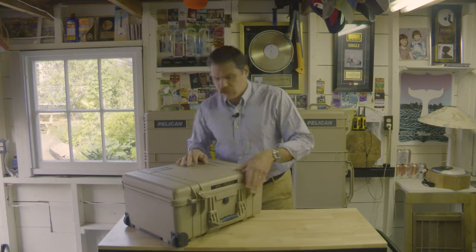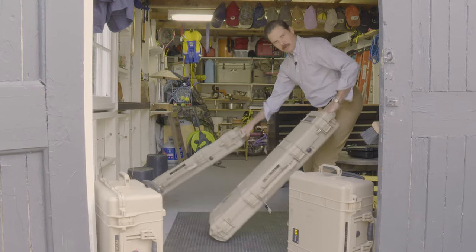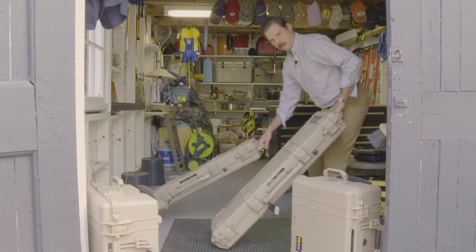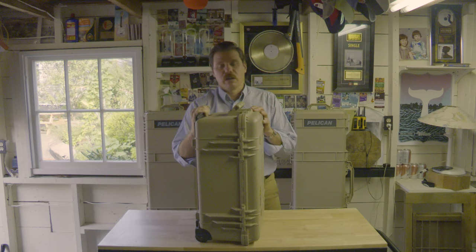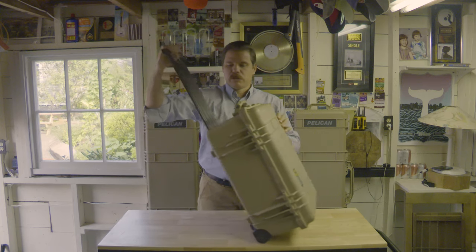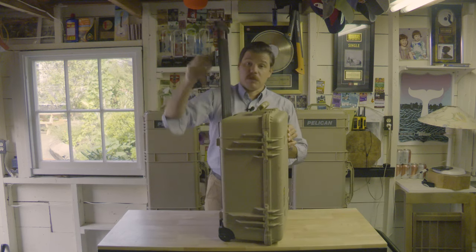The other great thing about these cases is that they have wheels. Check this out — you can barely even hear it. These wheels are meant to withstand quite a lot. And the other nice thing is it's got this extendable handle. So when you go through the airport, it's like a piece of luggage. It's pretty handy — unless you're in Europe somewhere with those dang cobblestone streets, that can really be a problem.